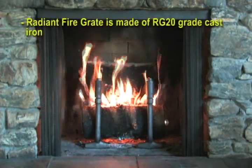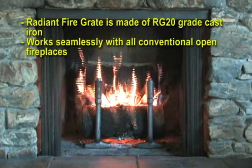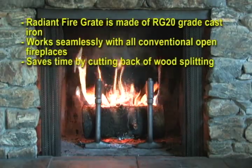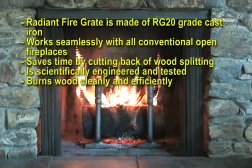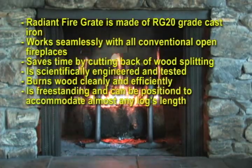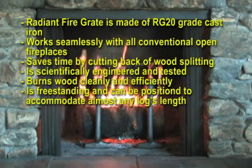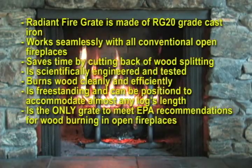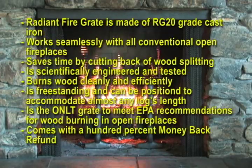The radiant fire grate is made of RG20 grade cast iron. It works seamlessly with all conventional open fireplaces, saves time by cutting back on wood splitting, and is scientifically engineered and tested. It burns wood cleanly and efficiently, reducing harmful pollution, is freestanding and can be positioned to accommodate almost any log's length, and is the only grate to meet EPA recommendations for wood burning in open fireplaces. It comes with a 100% money-back refund.